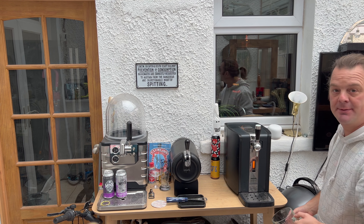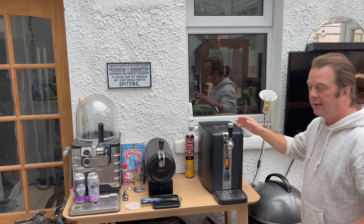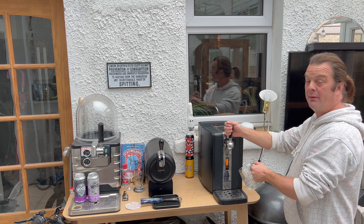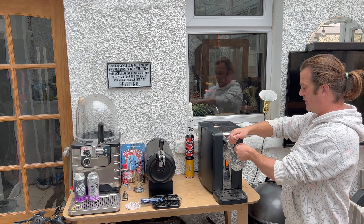So here we go then - let's pour ourselves a pint of Camden Hells Lager on the Phillips Perfect Draft. I'm quite excited by this. Forty-five degree angle, straight down with the handle.